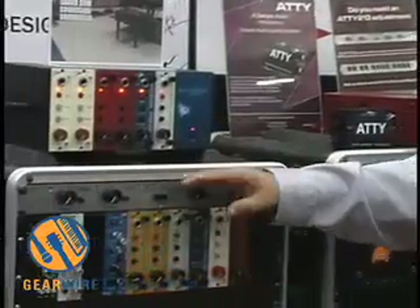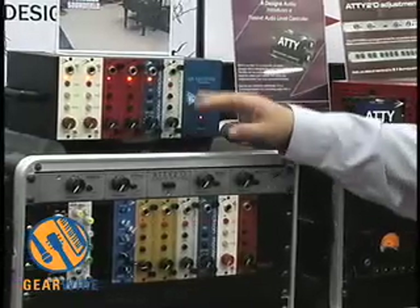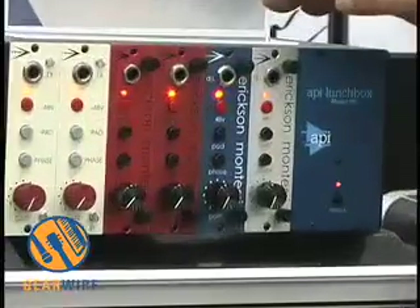There's lots of portable gear here. We're interested in the 500 series. We have several modules in that. We also have several modules here in this particular rack that we do not personally manufacture but are friends of ours. What we do have here is a 500 series of A-Designs products right here.